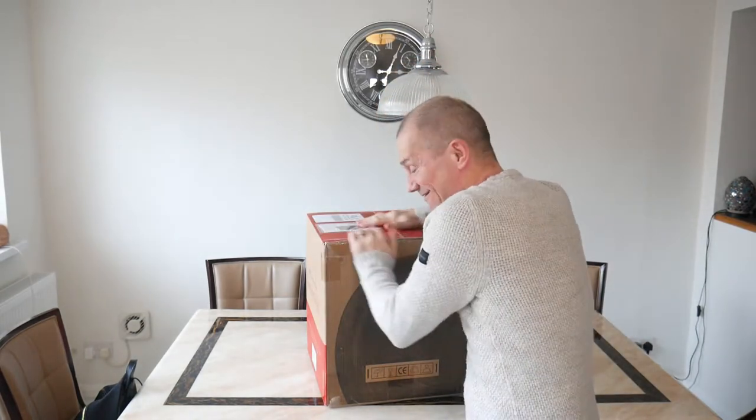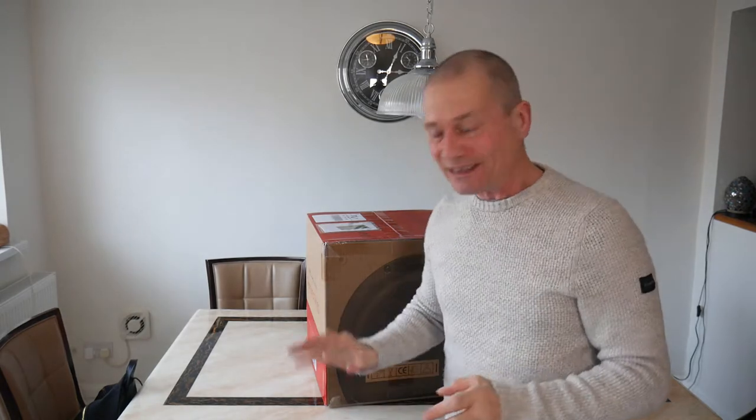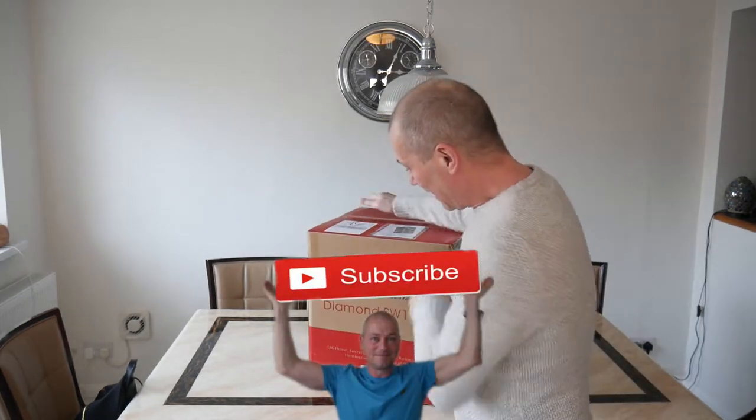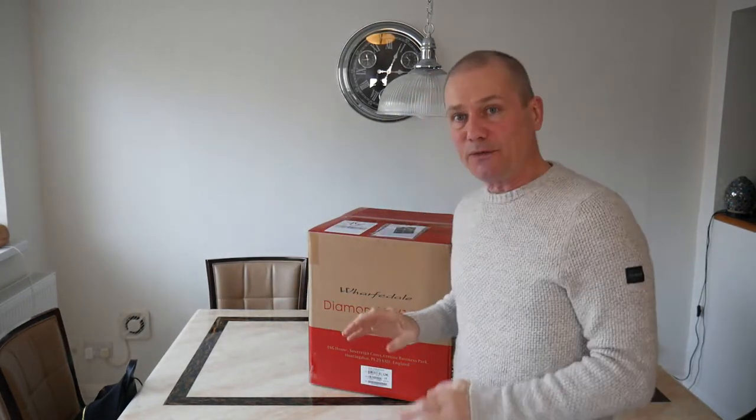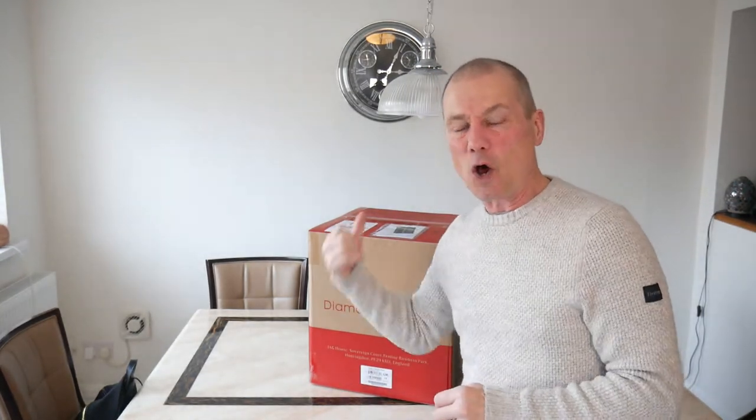Hey, how the devil are ya? Look what I got today - I bought a Wharfdale Diamond SW150 sub to go with my speakers and my hi-fi system. Can't wait, so before we get started let's get this thing open.